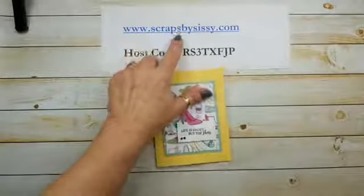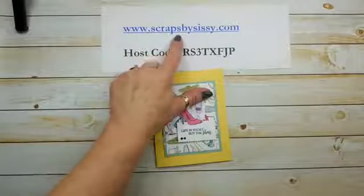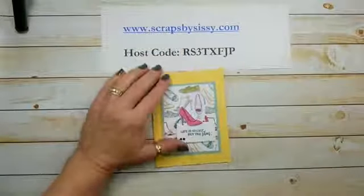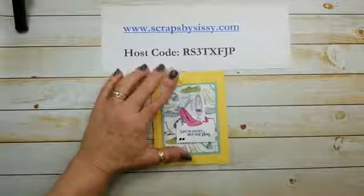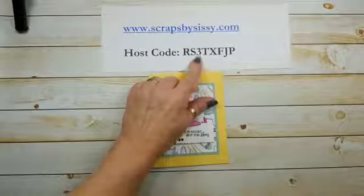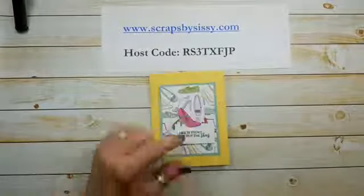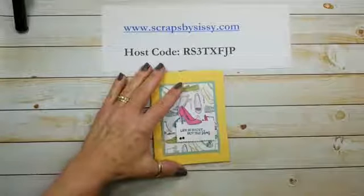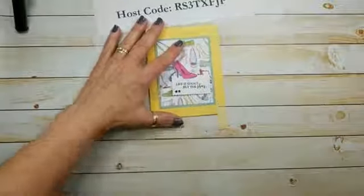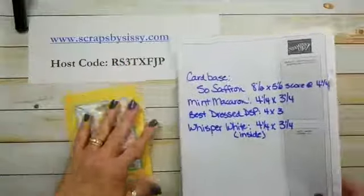For all the information you can always go back to my blog post at scrapsbysissy.com. If you want to take advantage of your own retail therapy with items from today's project, please use this host code. I'll send you not only a thank-you card, but if your order is $50 or more I'll send you a surprise.